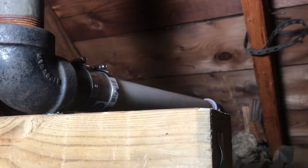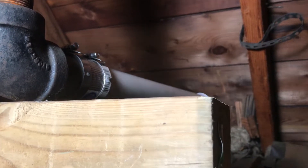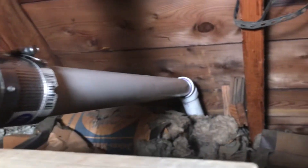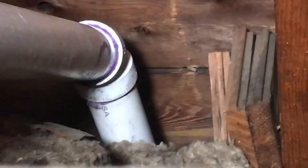It's a rubber gasket with a stainless steel shield. You tighten the stainless steel shield and it makes a watertight seal. You can see how that PVC pipe goes down into the other part of the attic. I'll show you the rest of the vent line that ties onto that.